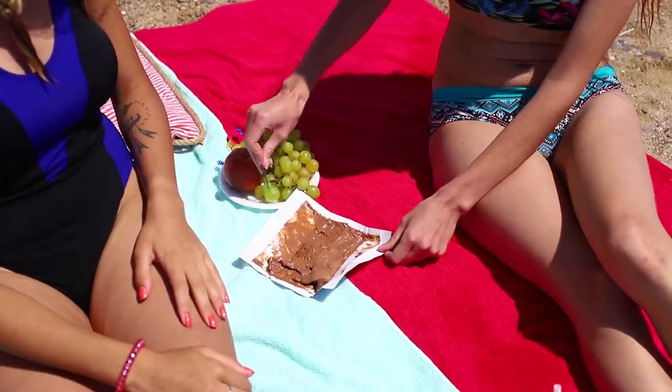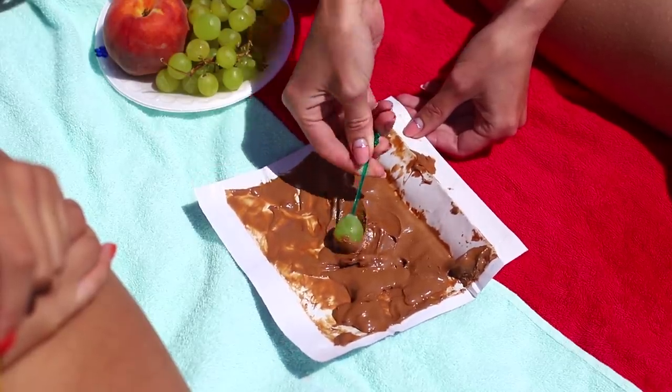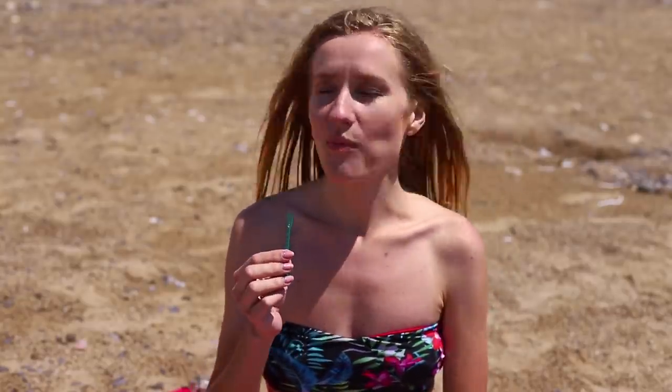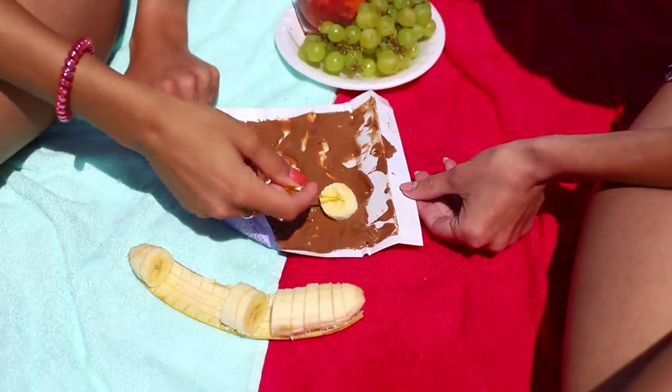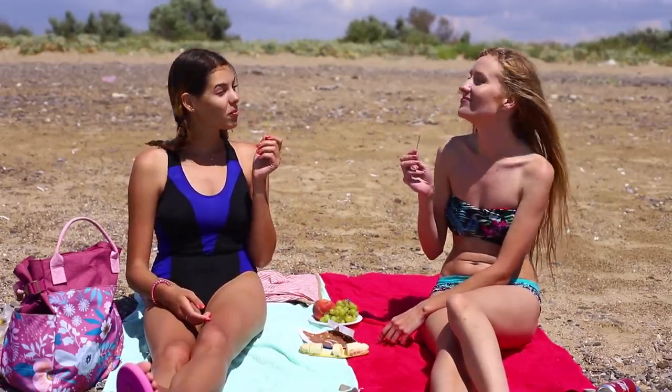Skewer a grate. Dip it in the melted chocolate. Delicious! And it's impossible to resist bananas covered in chocolate! Goodbye, diet! This is too tasty!